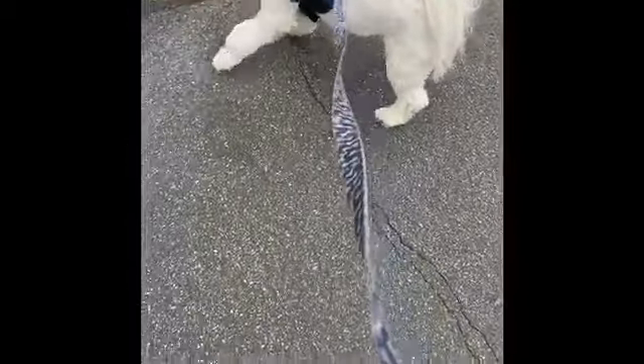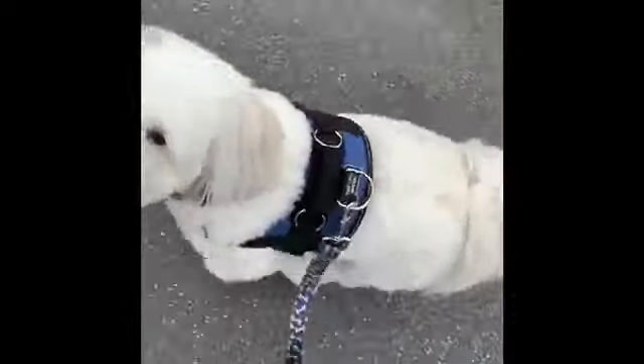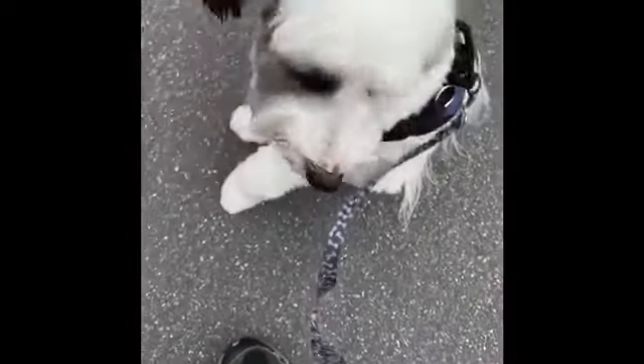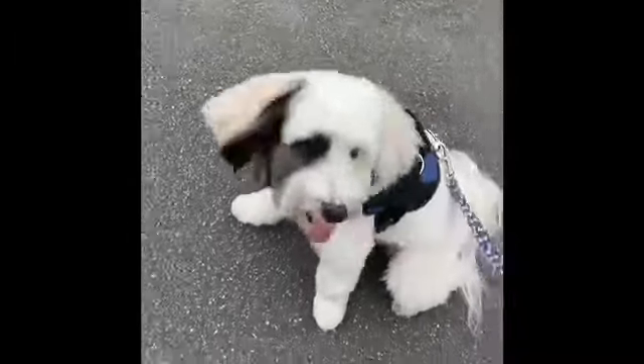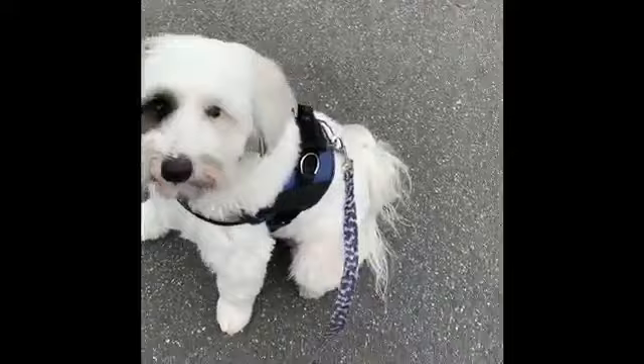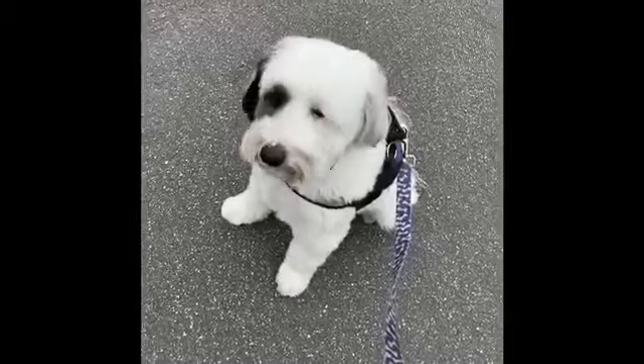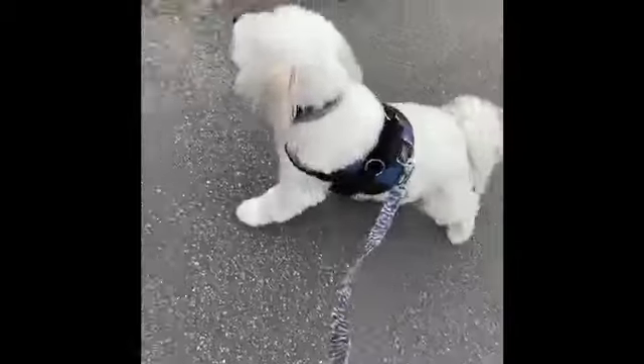There are gonna be times when the leash gets tight. What you want to do in that case is get him away from what's really distracting him, and then work on 'look' or 'let's go' to get him past it. Let's go, come on, let's go!